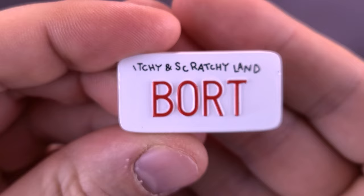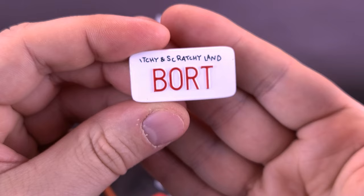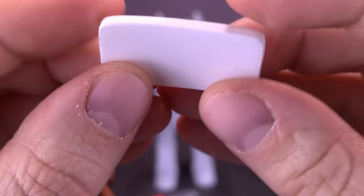Bart, of course, having no luck finding his own name, and the child next to him says, 'Mommy, Mommy, they have a license plate that says Bort.' She says, 'Run along, Bort.' And then the gentleman behind her says, 'Excuse me, are you talking to me?' 'No, my son's name is also Bort.' I think that was actually a Conan O'Brien joke — you could really tell some of the stuff he was writing for the earlier Simpsons episodes, and that was by far one of my favorite things.